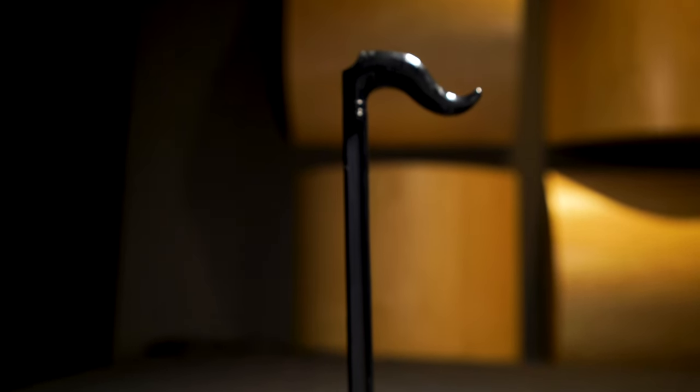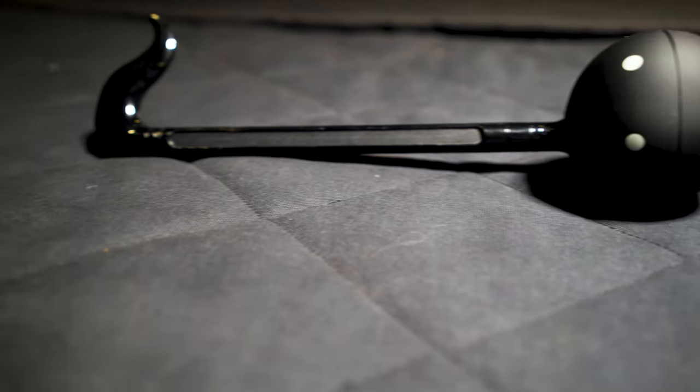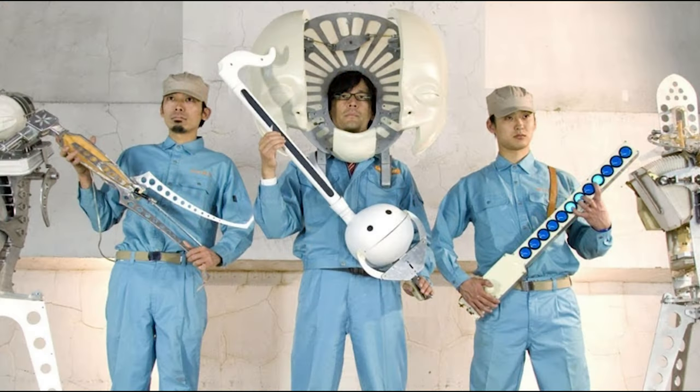The top of the stem is called the tail. The Otomatone has been around since 2009 and is an extremely popular instrument in Japan. It was developed by the Cube Toy Company in conjunction with the Meiwa Denki Design Firm.